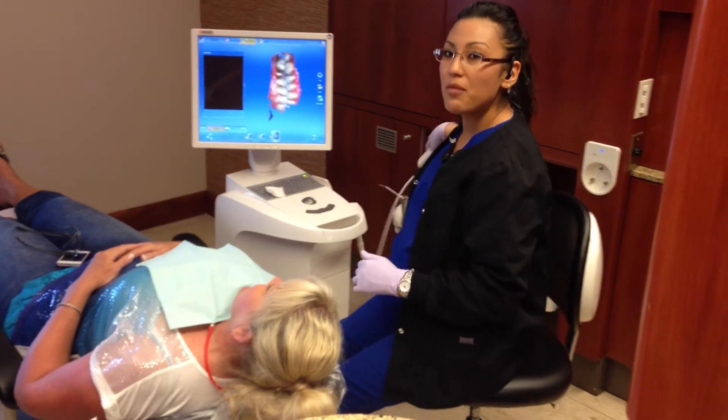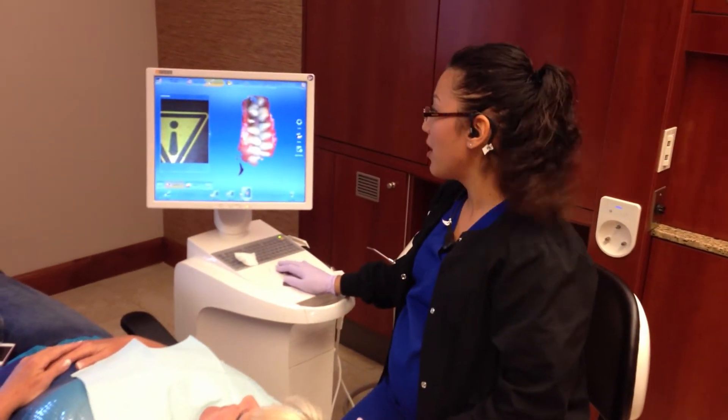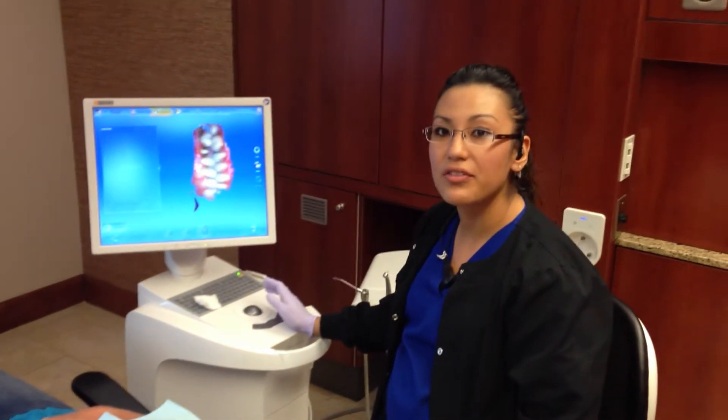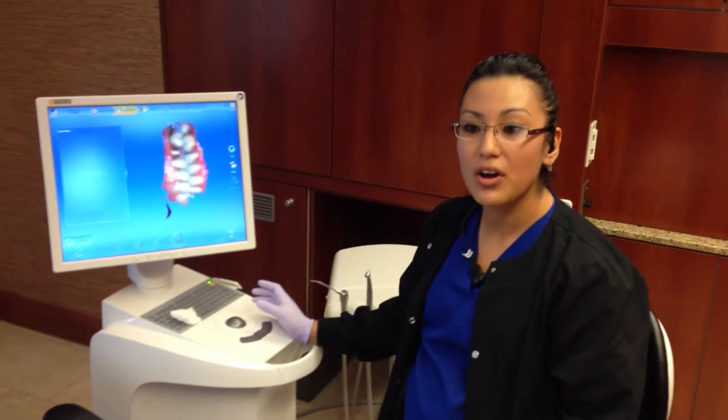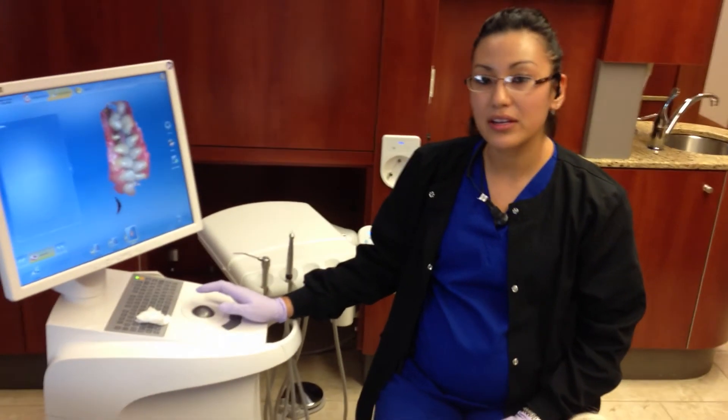This is our Omnicam, our way of taking digital impressions for our crowns. We no longer have to use any impression material. We're not really gagging the patients. It's just a live read that we run the camera over the teeth. It's very quick and simple.